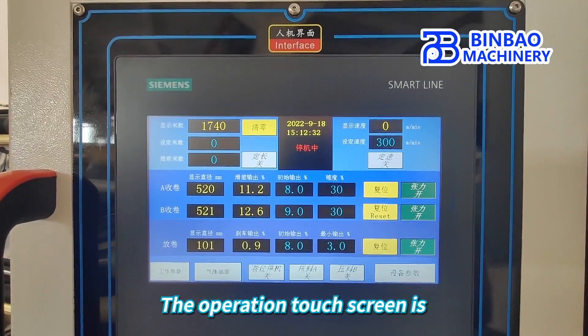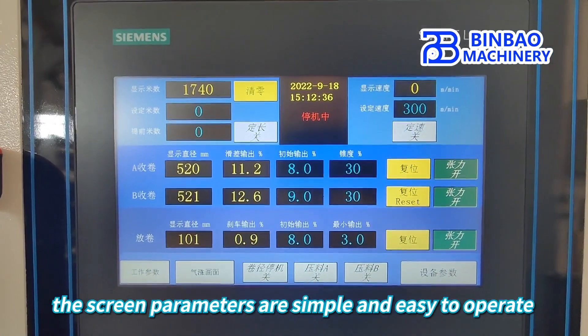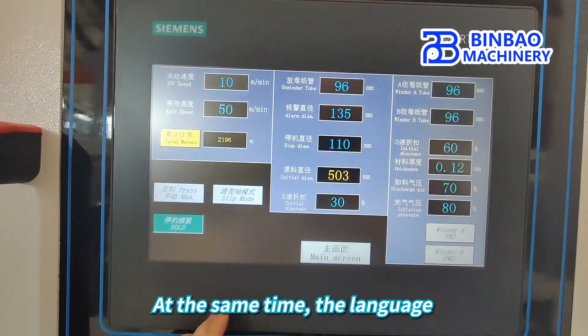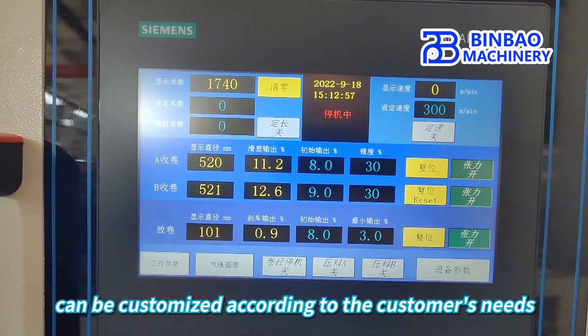The operation touch screen is chosen from Siemens brand. The screen parameters are simple and easy to operate, and it is very easy to check the parameters. At the same time, the language can be customized according to the customer's needs.